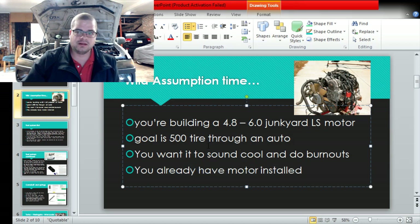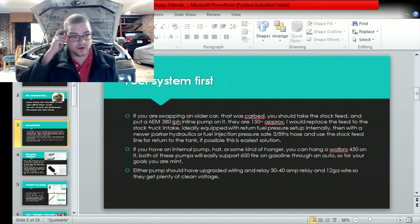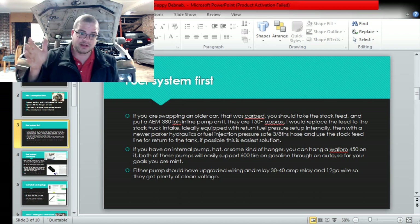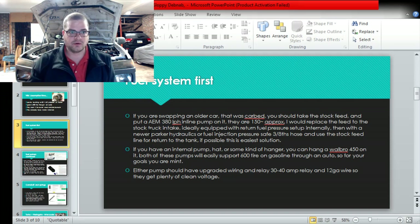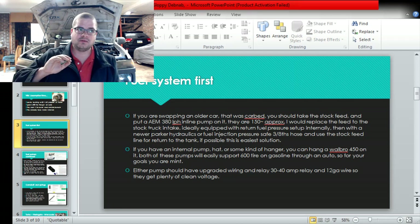We'll highlight over fuel system stuff. If you're swapping into an older carbed car there are a lot of dependencies, but quickly: if you want an external pump go with the AEM 380. If it's an internal pump you can hang the pump on the basket - go with the internal Walbro 450. If you have an older car with pencil feed and return lines, you can just replace the feed line with three-eighths.